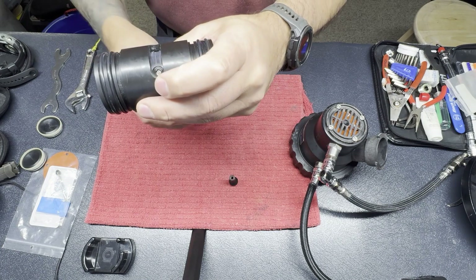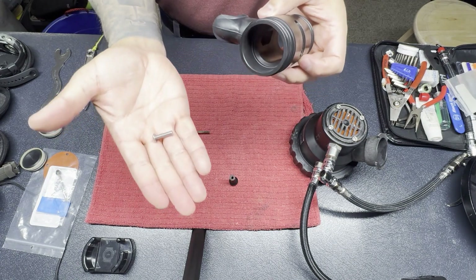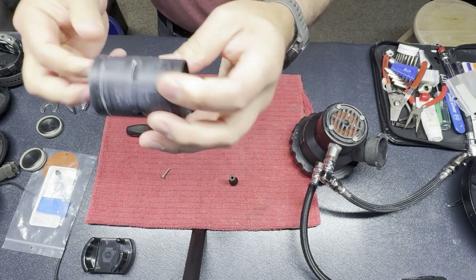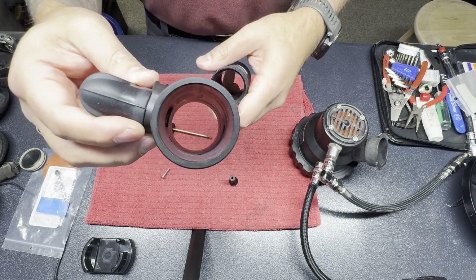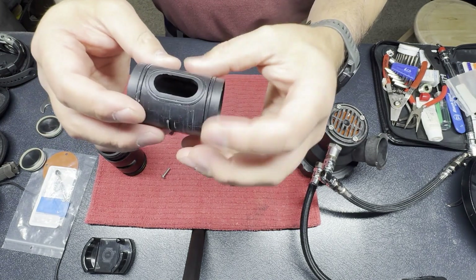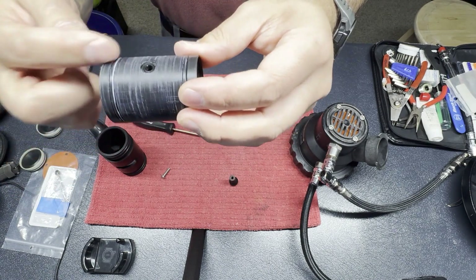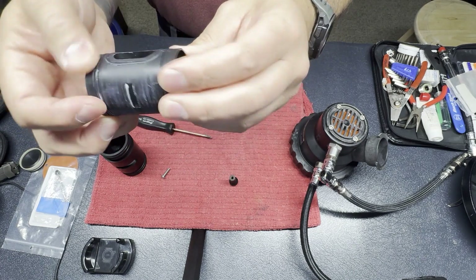That has to be turned all the way out — I don't just push it out. So that pops out easy enough. The inner sleeve then just pushes straight out and you end up with the outer sleeve and the inner sleeve. On this you've got a couple of o-rings: one that seals around the mouthpiece and one that seals the outside of this inner drum to the outer drum.